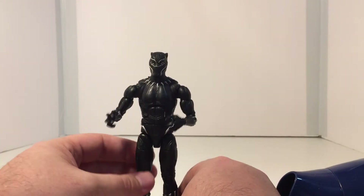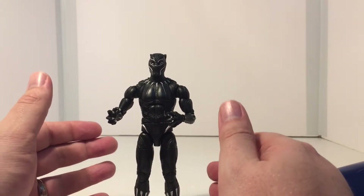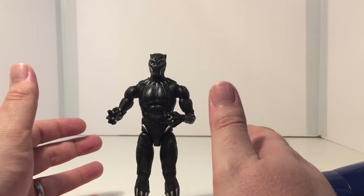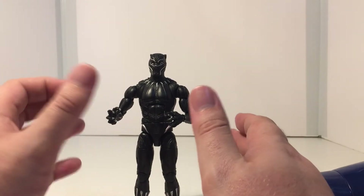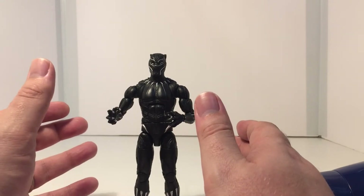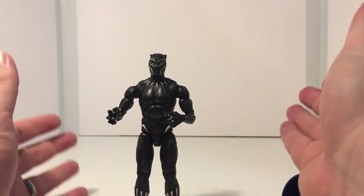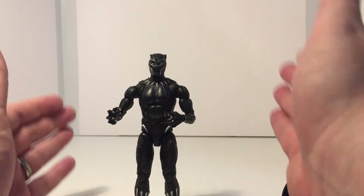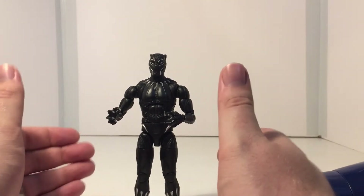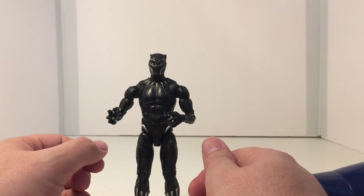So yeah guys, that's how you can safely loosen up a joint on your figure without breaking your brand new figure. I think we've all been there where we've thought 'I can just push a little bit more and it'll be fine,' and the next thing you know you're holding an arm in one hand and the body in the other, really peeved off that you just broke your brand new figure. That's it — just a quick little tutorial on what you can do to unstick the joints.